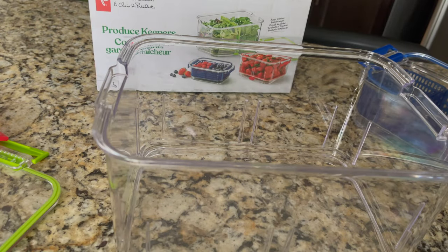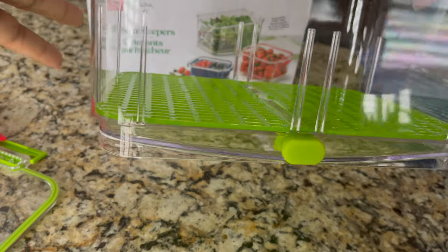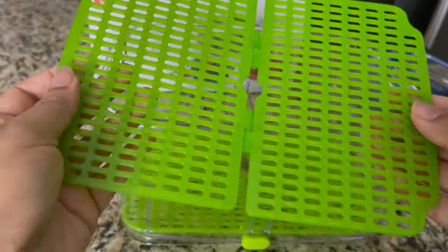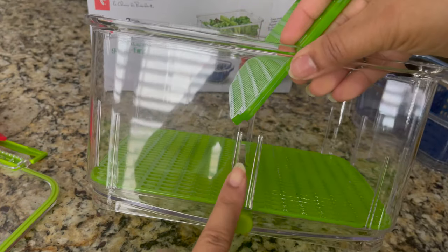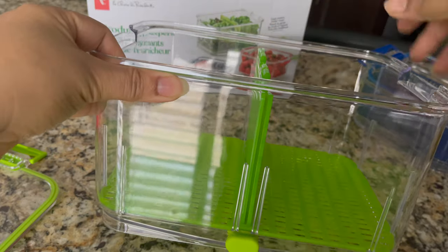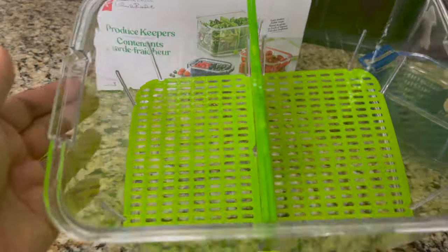This is the biggest size and you can see how big it is. You can place one sheet and add water to it. The fresh produce stays fresh and it comes with a drain so you can remove water. You can fold the sheet and use it as a divider — one side you can keep cucumbers, one side carrots, strawberries and blueberries. You can divide your fresh produce and vegetables and store them.